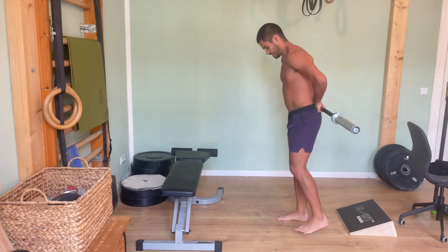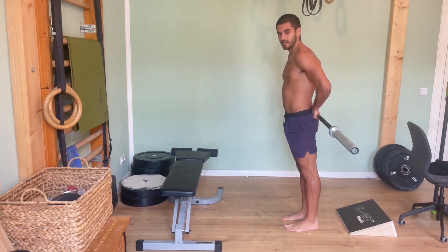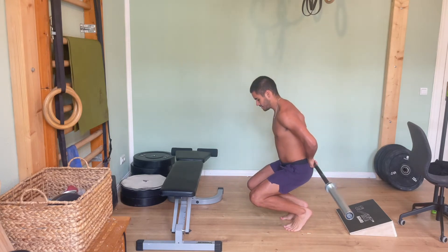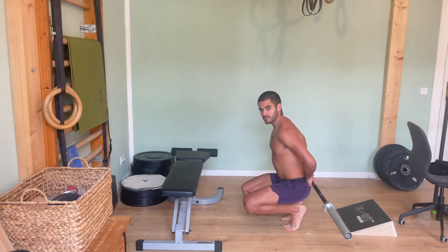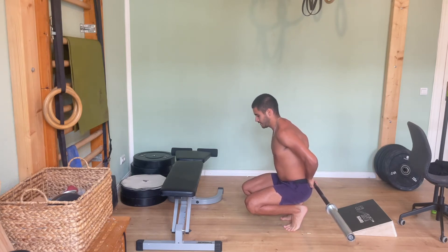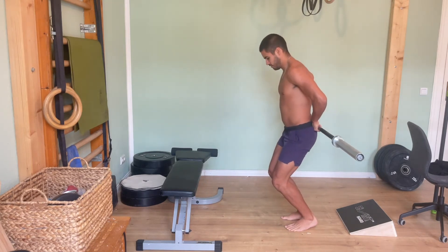One more step: the hack squat, which you can also do with a slant board. The main idea with the hack squat or VMO squat is that it's more knee dominant. My knees are shooting straight forward; the hips are still involved but only closing to about 90 degrees, versus the ATG squat where they were closing significantly more. The hips are still extending on the way up, but the knees are doing the vast majority of the movement.